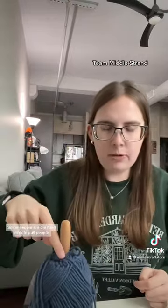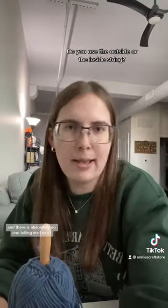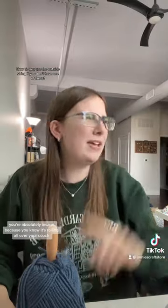Some people are die-hard middle-pole people — I am one of those people — but when I'm forced to use an outside string, I will be using this, and there is absolutely no one telling me I can't. If you use the outside string and you don't have one of these, you're absolutely insane, because you know it's rolling all over your couch, on the floor, out the bed.